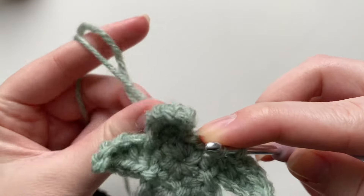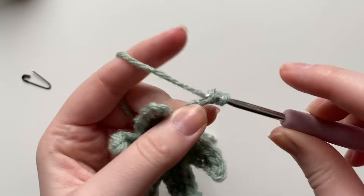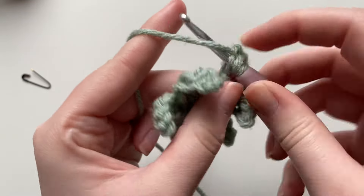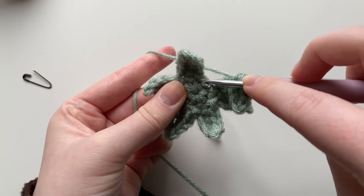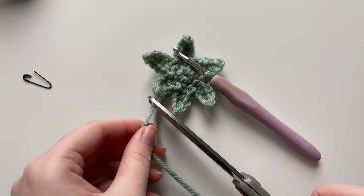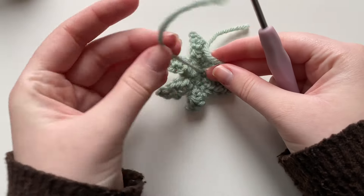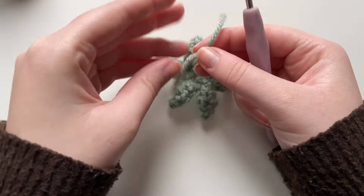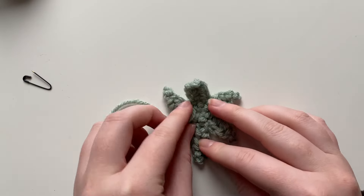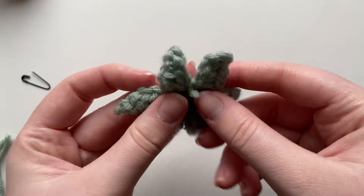Continue the leaf pattern all around. For each leaf: five chains, slip stitch in the second chain from the hook, single crochet in the next, half double crochet in the next, half double crochet in the next, then go back to the magic circle for the slip stitch. Once your leaves are done, slip stitch into the next stitch, then snip off a short tail end and pull your hook through to fasten off. Go to the back of the leaves and secure with a knot, then snip away the excess yarn. You should have a total of six leaves.